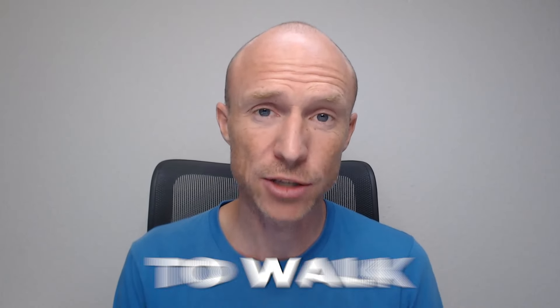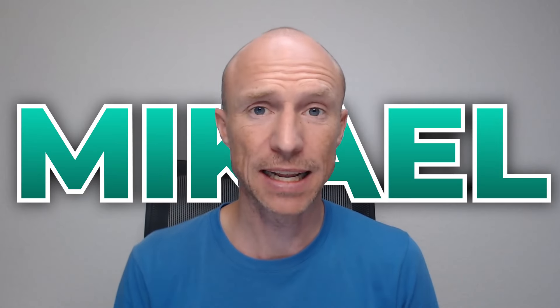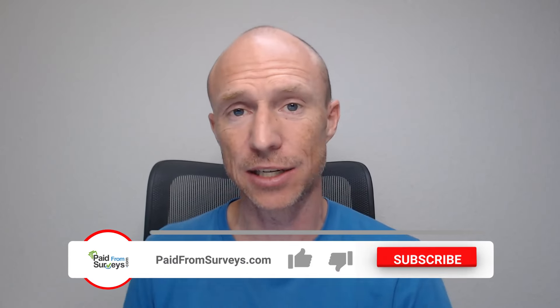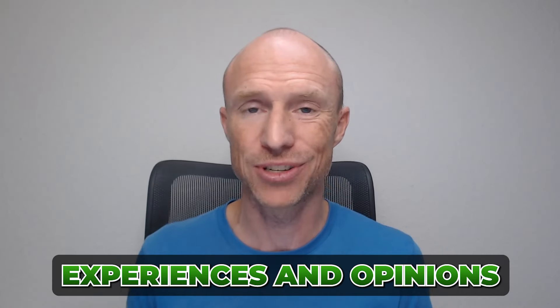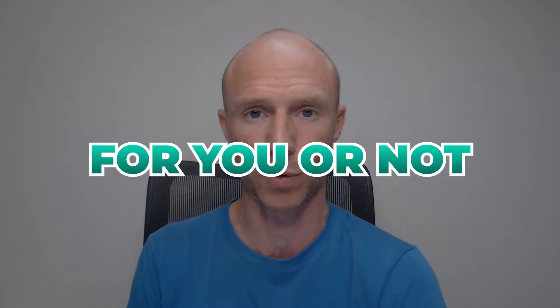Do you want to know how you can get paid to walk with the Stapler app and if it's really worth it? Then this video is for you. My name is Michael and I have tested hundreds of different ways to make some extra money. Many viewers have recently asked me about this app, so I decided to take a closer look and test it for myself. In this Stapler review, I'll give you an inside look and share my experiences and opinions so you can find out if this is the right opportunity for you or not.